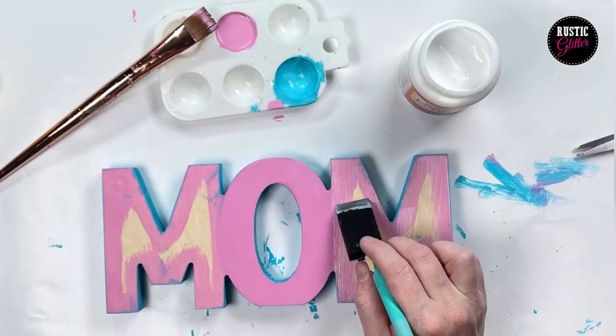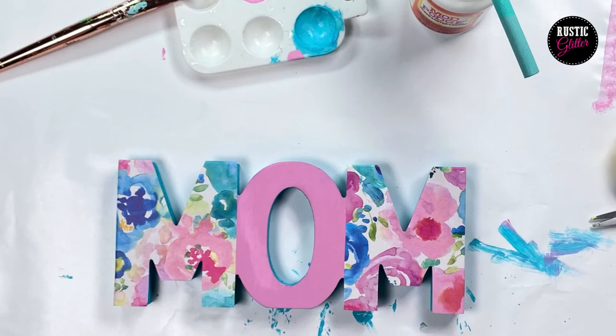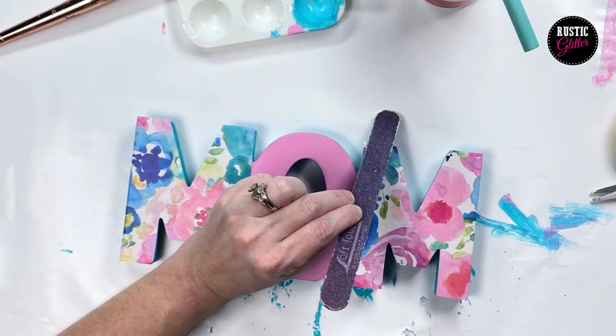Then when the paint is dry, go ahead and brush on the mod podge where you're going to put the paper. I did that only on the M's and then smoothed it out. Once the paper is dry you can trim the edges with a nail file.